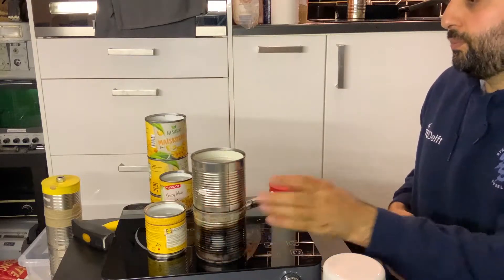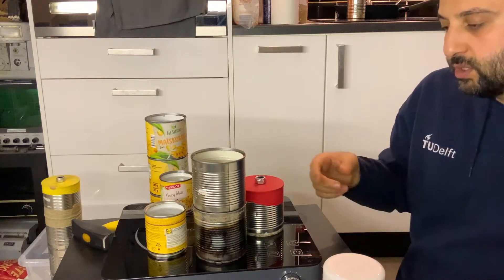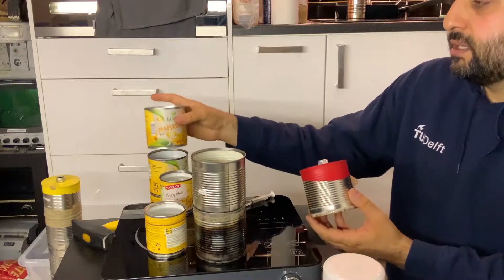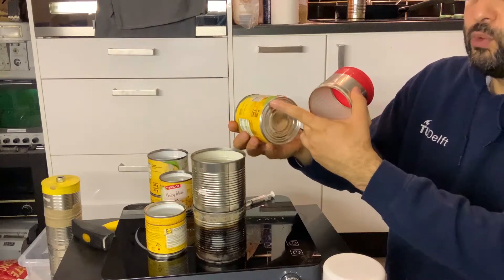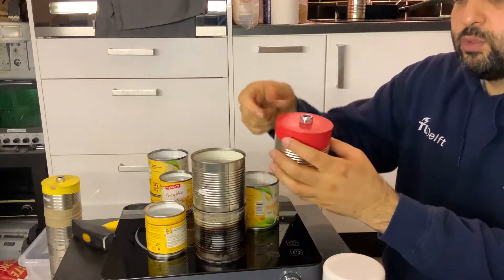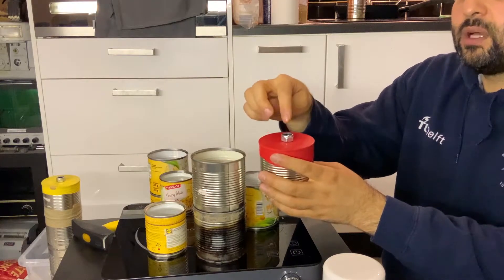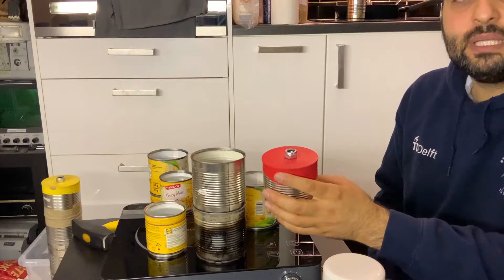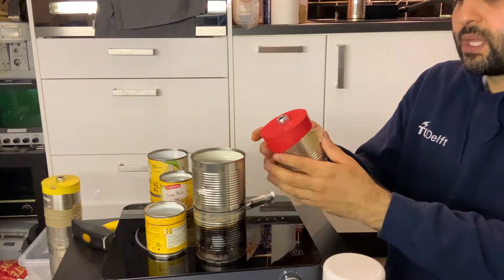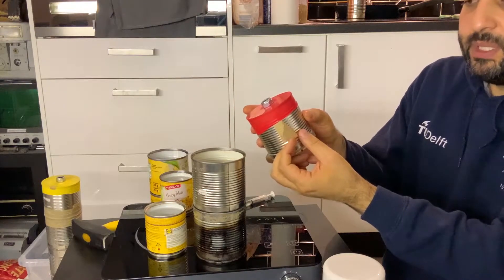This is stage two. For stage three — I've already shown how to make it in previous videos, linked in the description — you take another can, use a can opener to remove the bottom, then take a balloon and put it on top. You take a knot and using super glue attach the knot to the center of it. Wait 10 minutes for it to be totally attached. On stage three you create a tiny hole, maybe one millimeter or a bit less.